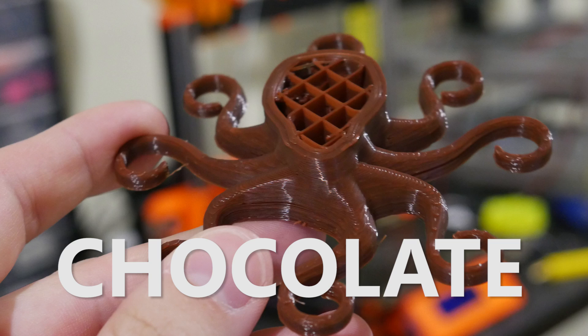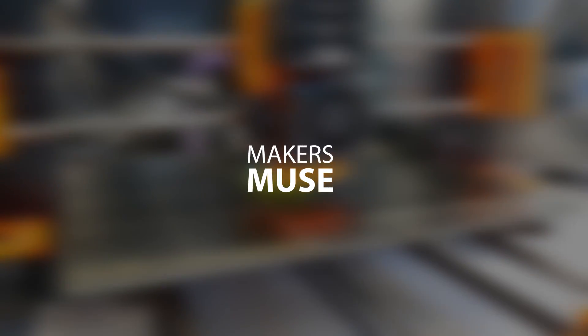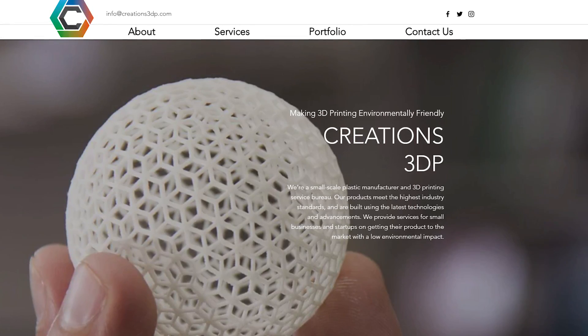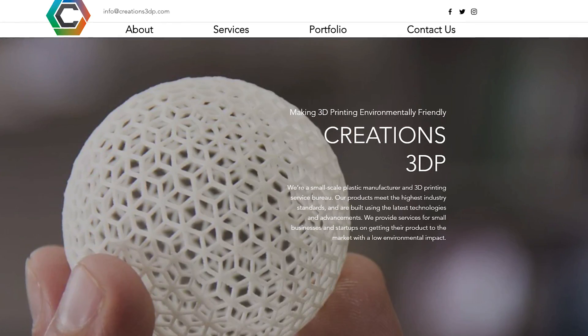In today's video we're 3D printing with chocolate scented filament. This is not clickbait — this is a very real thing and today I'm going to tell you all about it. Welcome back to Makers Muse. Creations 3DP got in touch with me and asked if I was interested in testing out their brand new experimental scented filaments. I said yeah, that sounds crazy.